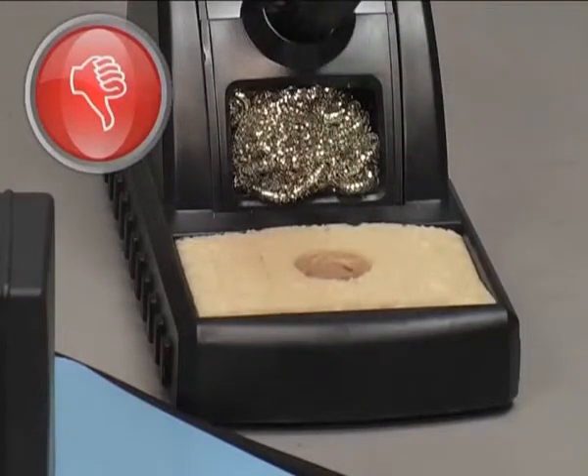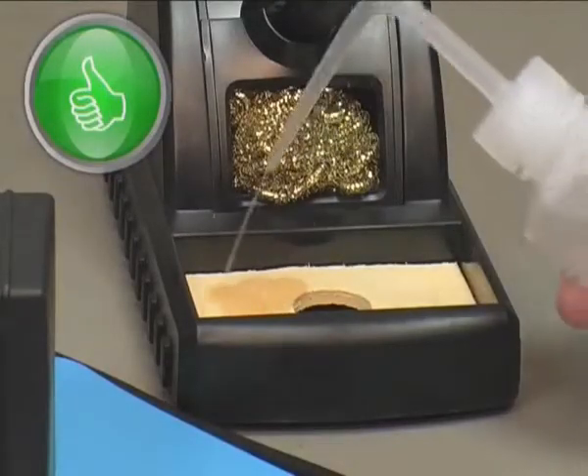For best results, you should always use distilled water on your soldering sponges.